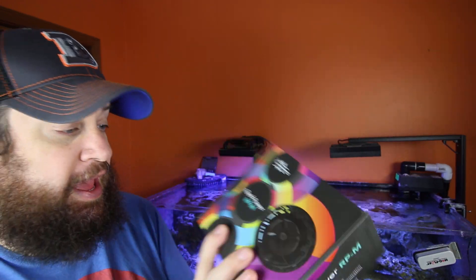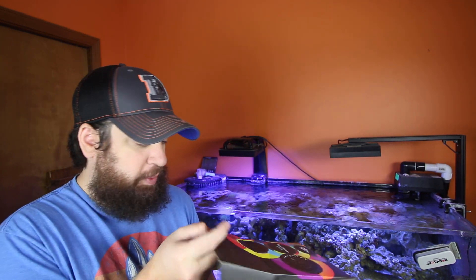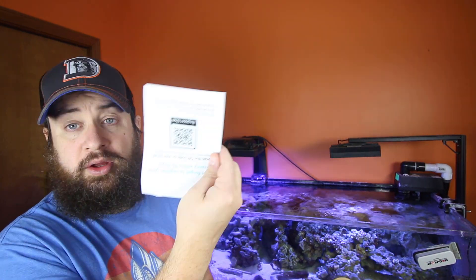So today, like I said, we are going to be swapping out a powerhead. I'm excited to try this new one out because it kind of mimics what the Nero looks like, and we just started carrying them recently — the brand. And again, I'm excited to try it out. It is the Reef Breeder's RPM, or the Reef Power. This pump is very similar to what the Nero is. Nice packaging, very colorful, with a QR code to scan.